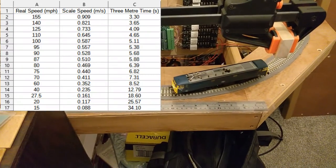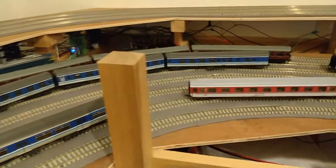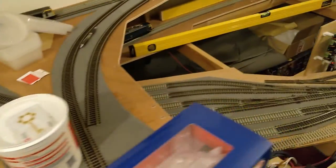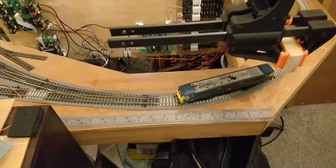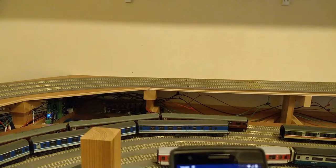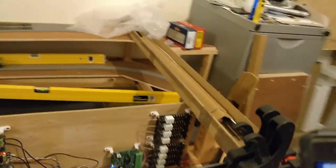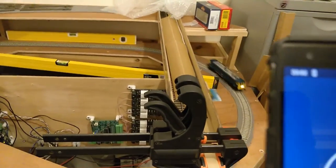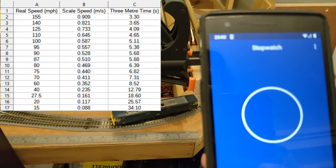Four and a half seconds over three metres is about 115 miles an hour. I need to tone this down a little bit to get to my target of 100 miles an hour — 5.1 seconds. Oops, I went too far on that: 5.84 seconds is too slow, more like 85 miles an hour. Now I need to speed it back up a bit. 5.68 seconds was not a big change — it's dead on 90 miles an hour. Still needs more speed.